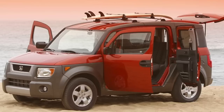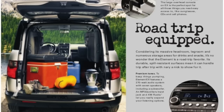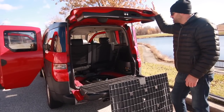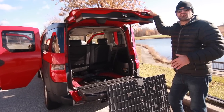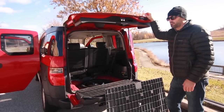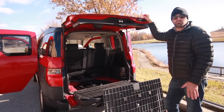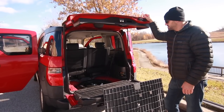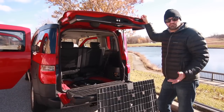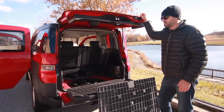Honda originally was marketing this for young men who might be out surfing or camping or hiking, things of that nature. But young men typically don't have a lot of money to buy a brand new car, so they buy used cars for under $5,000. So this Element, as well as Kia Souls and Scion XBs and all these boxy cars, wound up being purchased by baby boomers and older folks with pets. The marketing people maybe missed their target audience, but they sold a lot of them — just not to who they thought they were going to sell.